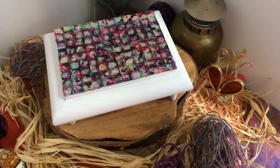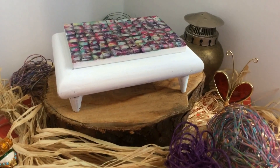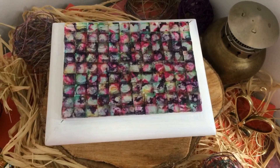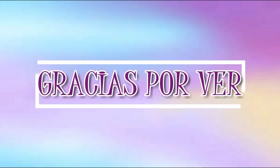Así queda. Definitivamente quedó hermosa — me encantó. De los proyectos que he realizado en el canal, este es uno de los que más me ha gustado porque la mezcla de colores queda increíble. Gracias por ver el video, bendiciones para todos y hasta la próxima.